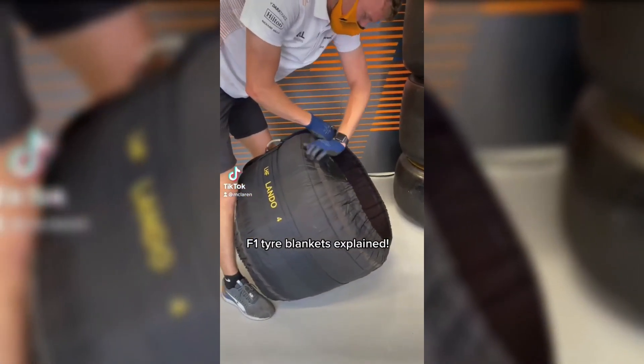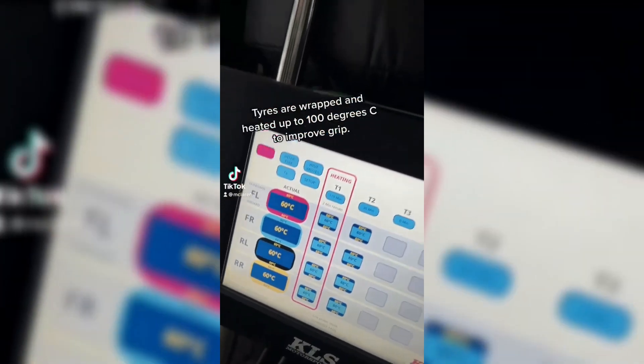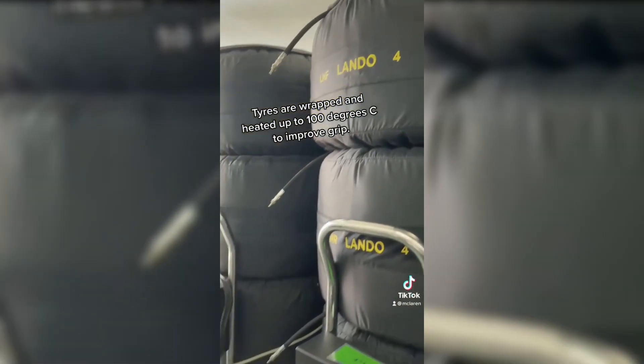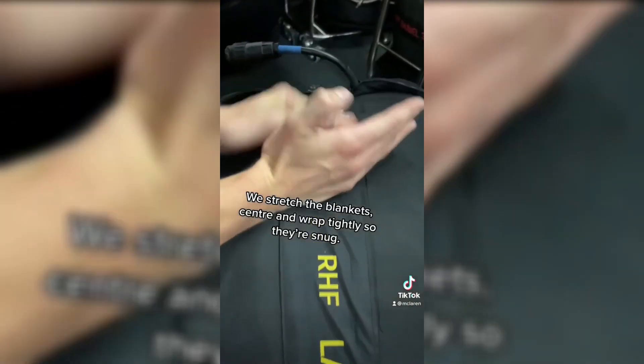F1 tire blankets explained. First, tires are wrapped and heated up to 100 degrees Celsius to improve the grip. Now, we stretch the blankets' center and wrap tightly so they are snug.